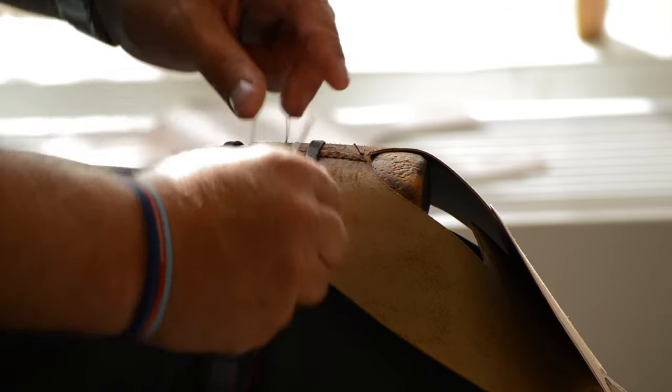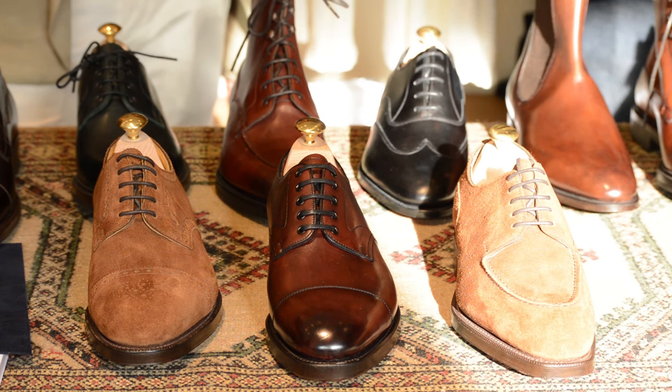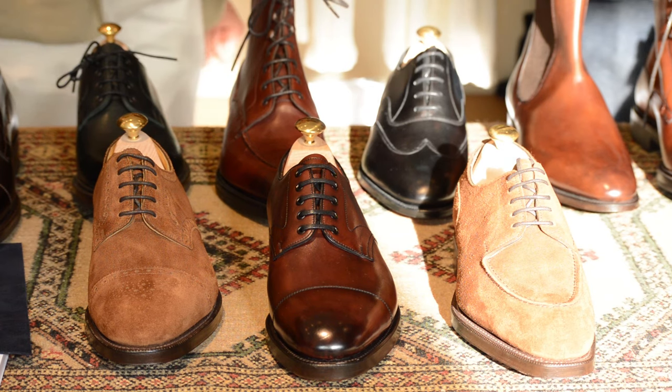The work that goes into it, the preparation, the way it looks at the end — the skin stitch has always been popular.